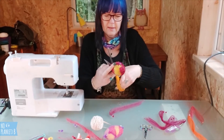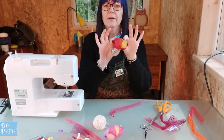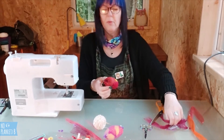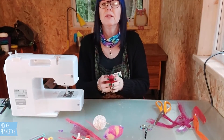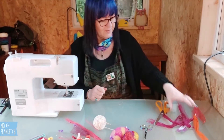Cut the excess off and there you have a scourer. I think it takes about eight to ten nets to make one of these, so if you eat a lot of oranges you will soon have enough to make one. Thank you, see you next time!